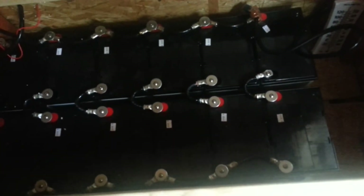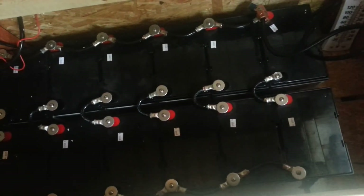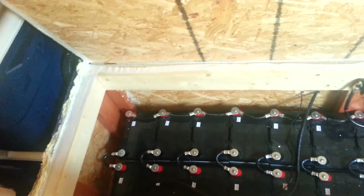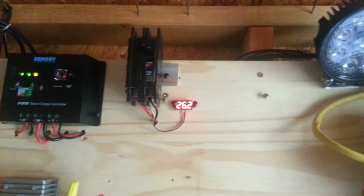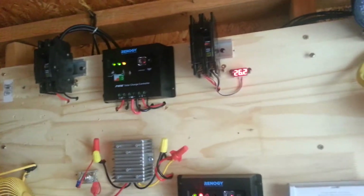I'm very happy with what I have right now. The batteries are wired in series-parallel in a 24-volt system, giving me about 384 amp-hours. I tested out my inverter earlier and everything is going well. This reading here is the voltage inside the battery bank — it's 26.2 volts right now.